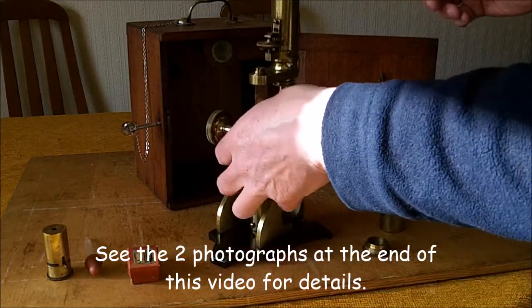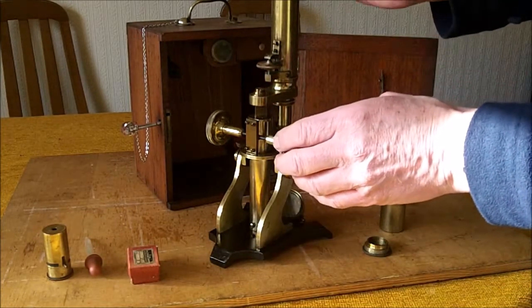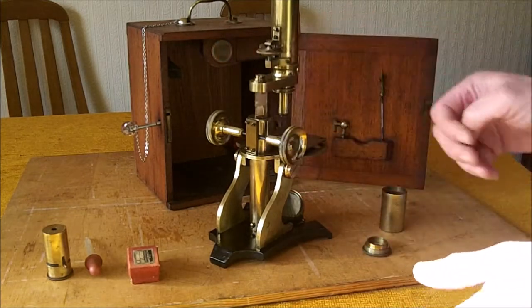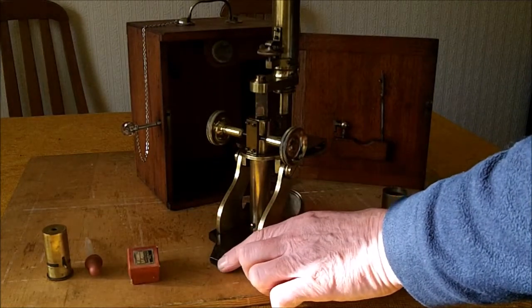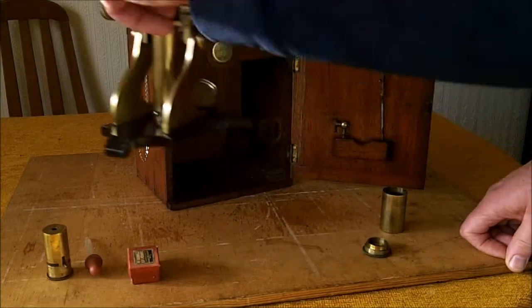In addition to completely polishing the brass components, and ridding the cast base of rust and repainting it.